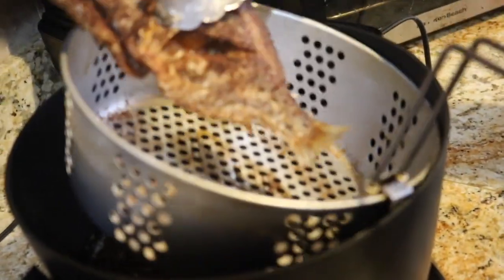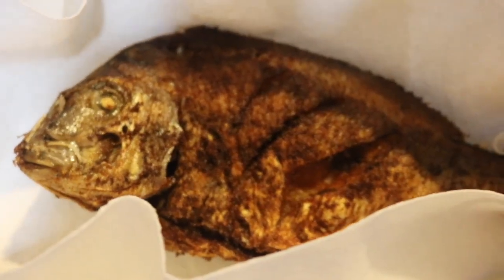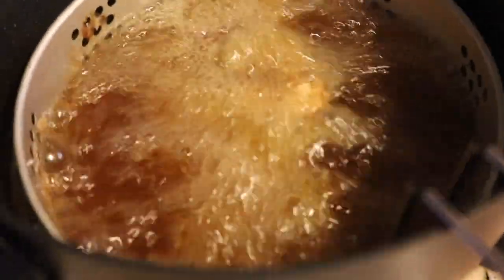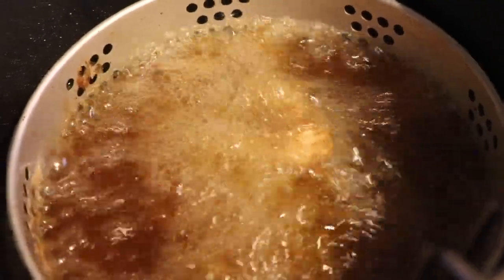I fried my fish in the deep fryer and after you fry your fish, this is what it should look like. I'm taking it out of the deep fryer and placing it on a paper towel to absorb that excess oil. Fry the fish for five to seven minutes.